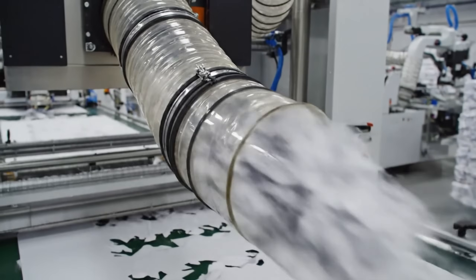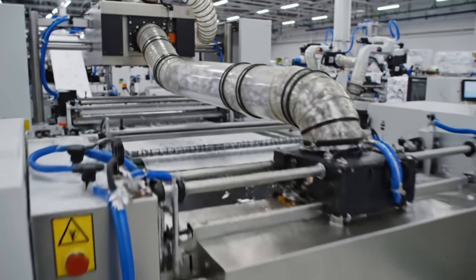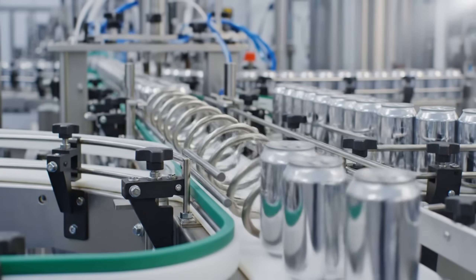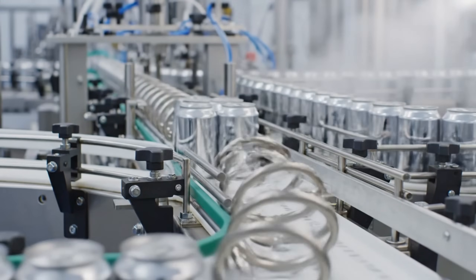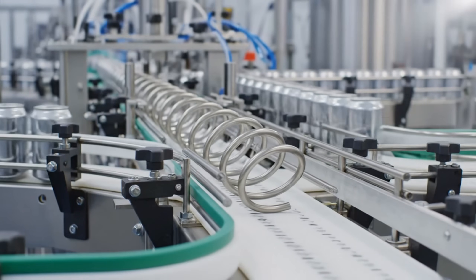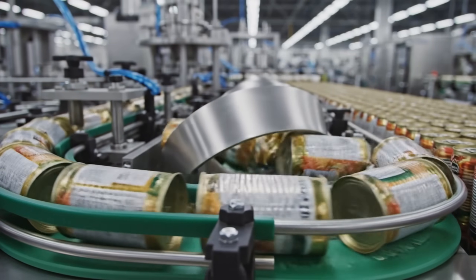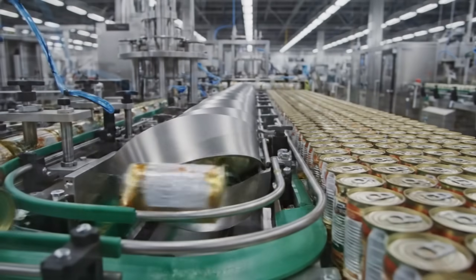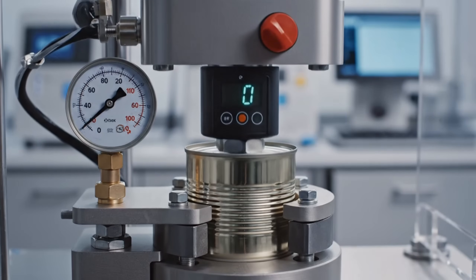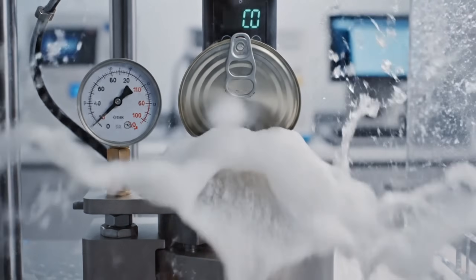Waste management: every scrap of paper is collected. The twist — gravity check. If the cap is loose, it falls. Right side up, survivors proceed. The burst test: we push the seal until it pops. It has to be strong.